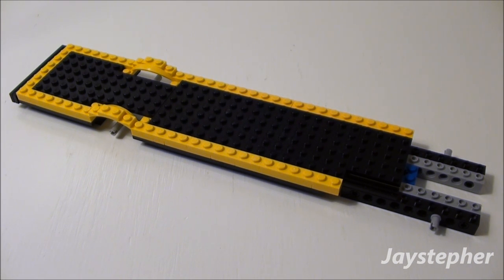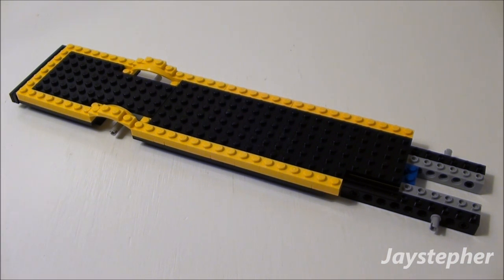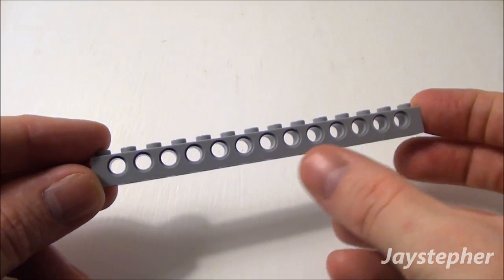The first part of this tutorial, I'm going to show you how to make the chassis for your yellow Lego School Bus. First let's start off with a 1 by 14 Technic Brick. This has 13 holes.